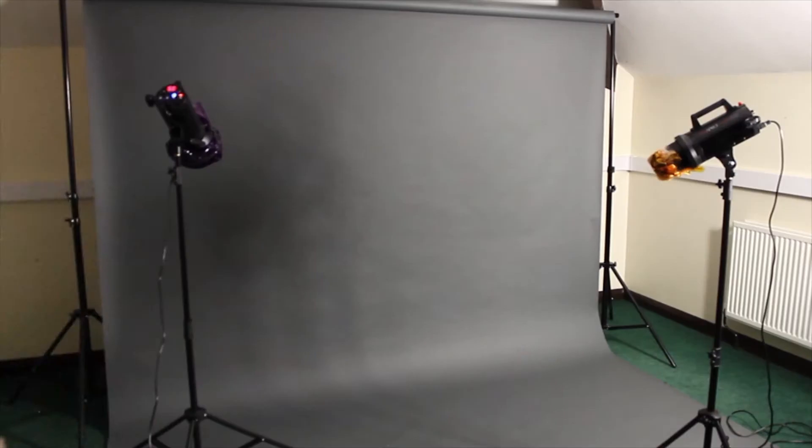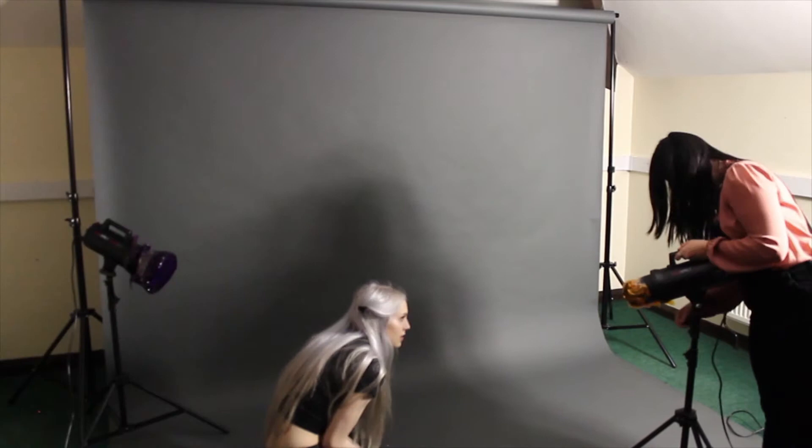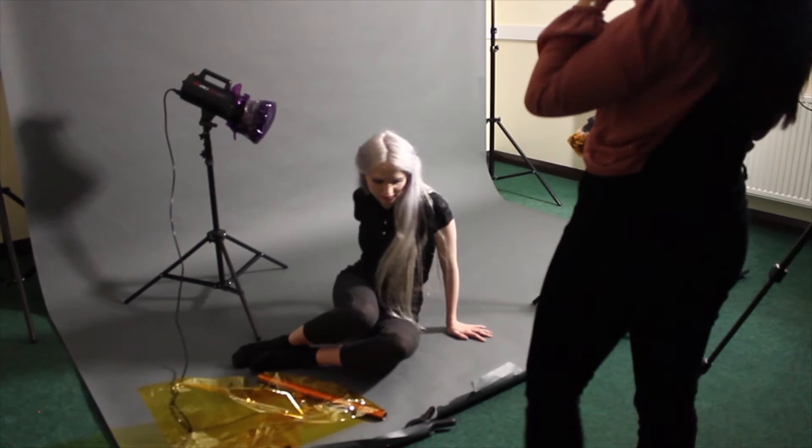Move the lights according to how you would like your photographs to be. There are posters up on the studio walls giving you tips on how to create different types of lighting. Here we lower the height of the lights to create a moody effect, also because we are on the floor. We also position the lights so that they are pointing directly at our faces, to make sure the subject is actually lit properly and their face is illuminated.